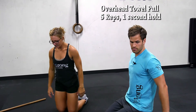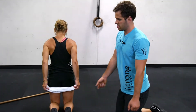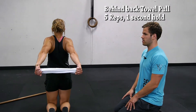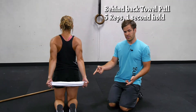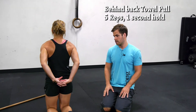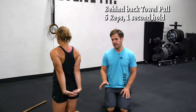Then we're going to work on the arms going back, and we're going to use the towel again — same thing, palms facing each other. Lift off your hips as far as you can with a one second hold. You can use a T-shirt if you don't have a towel, or interlock your hands. This can be quite challenging — just go as far as you can. Five reps, one second hold.